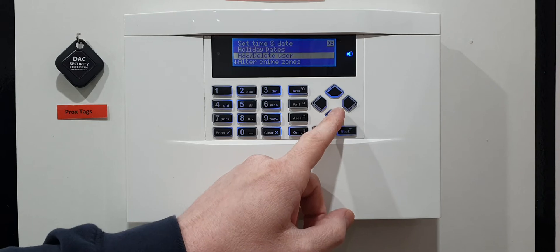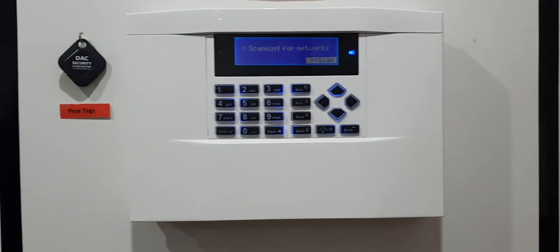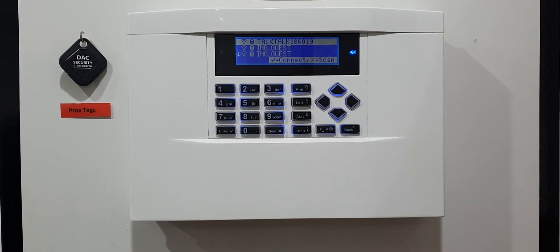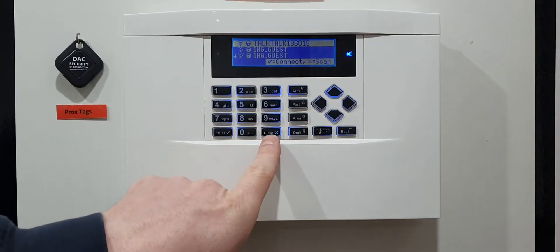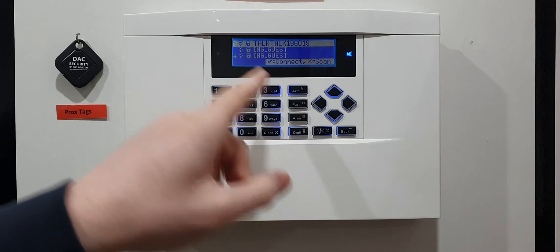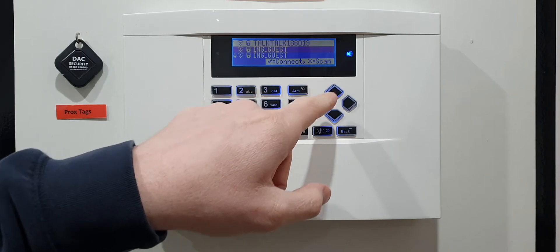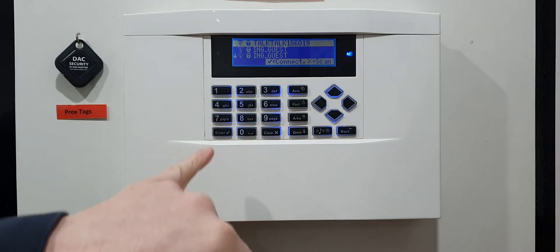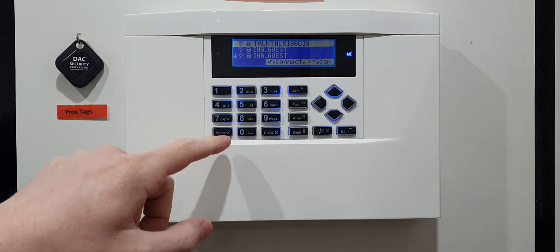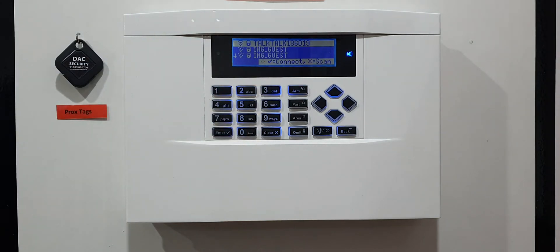Press the down arrow until you see 'Wi-Fi Status and Checks', then press the right arrow again. It should automatically scan and pick things up, but if it doesn't, you'll see on the screen it says 'X to scan' — just press the X button and that will automatically scan your networks. You'll see a few networks listed; if yours isn't at the top just press down to select it. Press the tick button to enter it — it will spin in a circle for a little bit as it logs on, so give it a few seconds.